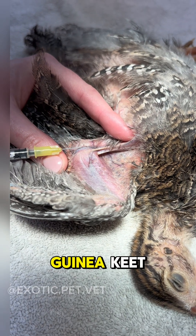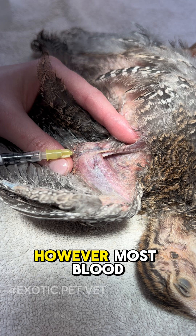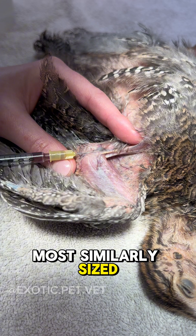Here I am demonstrating a blood draw on a guinea keet. The bird was anesthetized for a different procedure; however, most blood draws are tolerated well on awake or slightly sedated patients. These methods can be used on most similarly sized poultry or parrots.